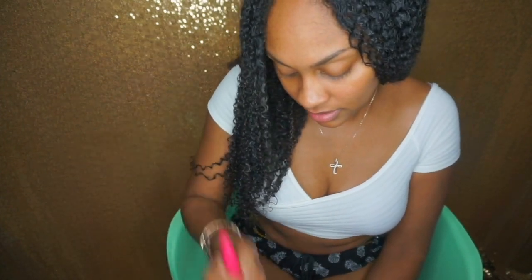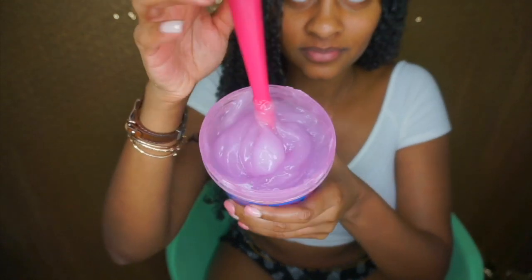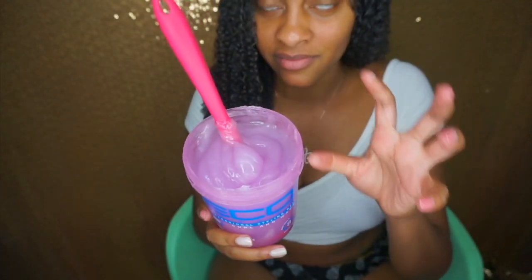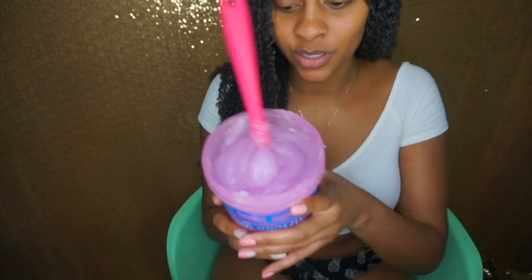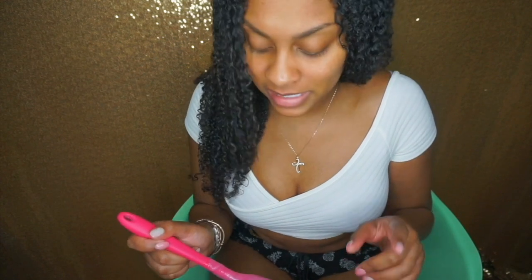If you guys want, later on I'll do a wash and go video with the custard for those of you who don't know how good it is. We are about done mixing — here's the final product. It has turned a very opaque color; you can no longer see through this jar, and I am here for it. Thank you guys so much for watching. If you want to see a wash and go video using the eco custard, just let me know down below. See you in my next video!